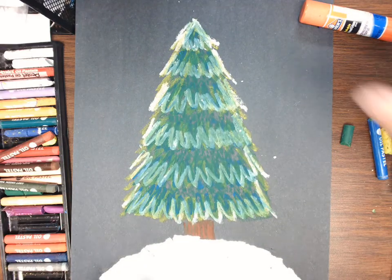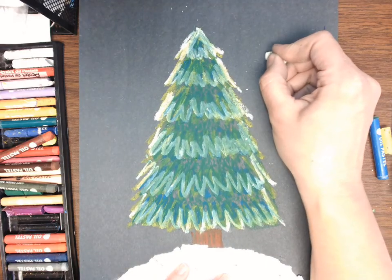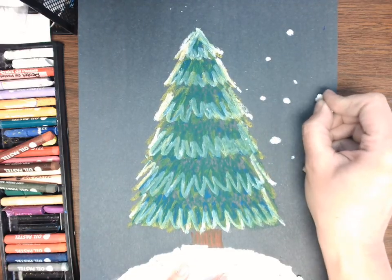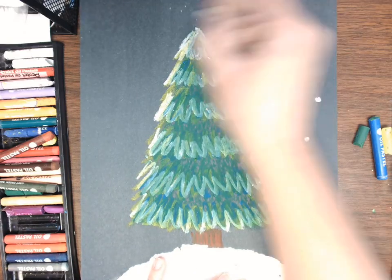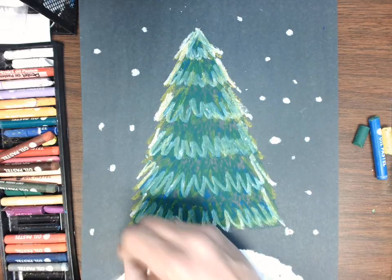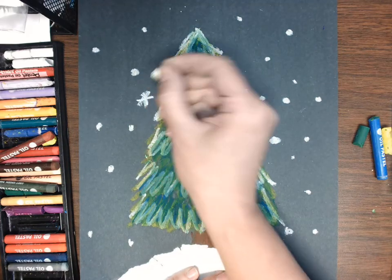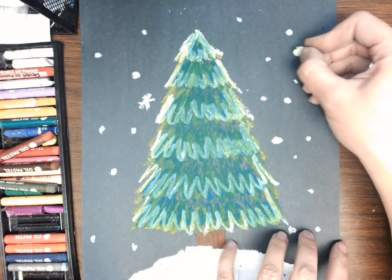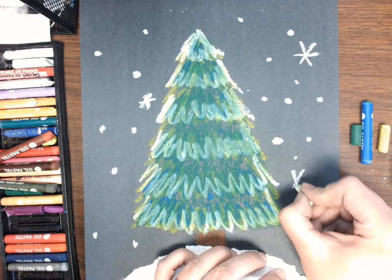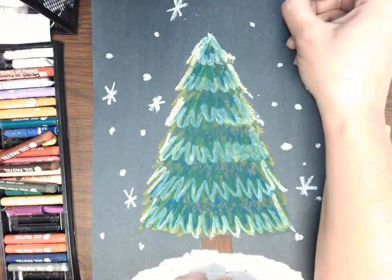I always like to add a little bit of snow gently falling in the background. The easiest way is with white — just add some little dots. You can make them big or small; if they're big it will look like they're closer to you, and if they're small they'll look further away. Or if you're really feeling fancy you can do some snowflakes — like the letter X with a little line through the middle — as another way to add some snowflakes.